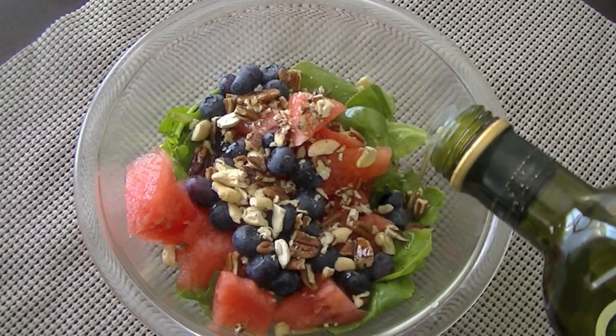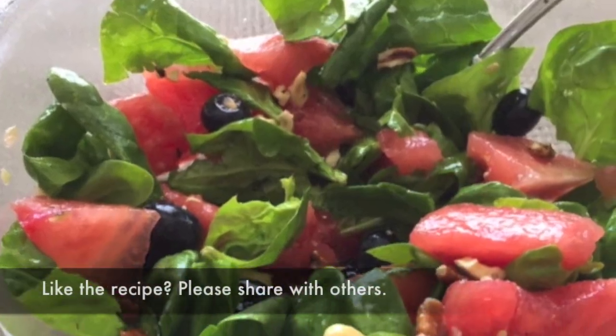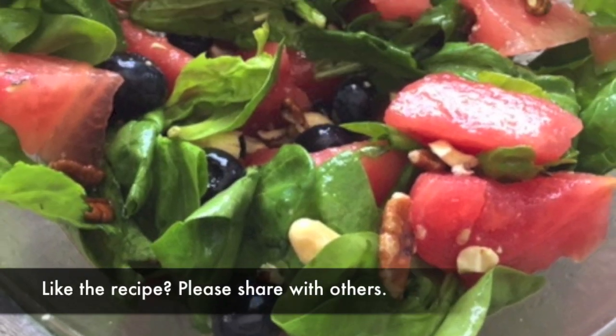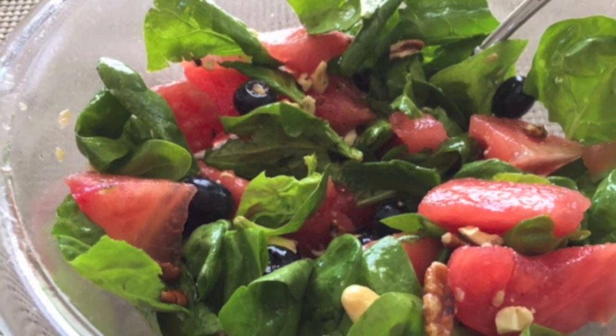You can always double or triple the quantity and this salad is ready in no time. Now toss everything together, let the salad chill, and when you are ready to enjoy, sit down on the patio and dig in. Hope you like this recipe — give it a go and don't forget to subscribe to our channel for more exciting recipes.